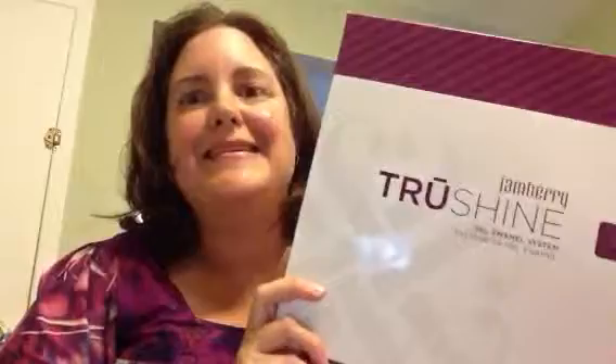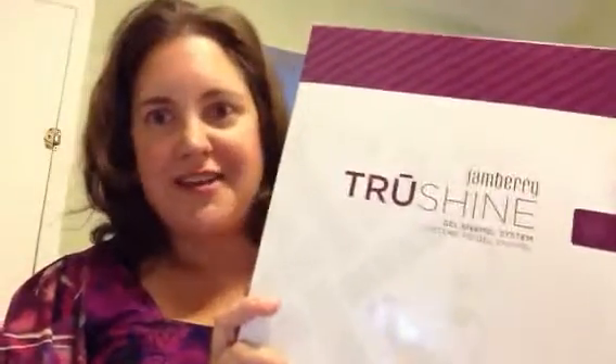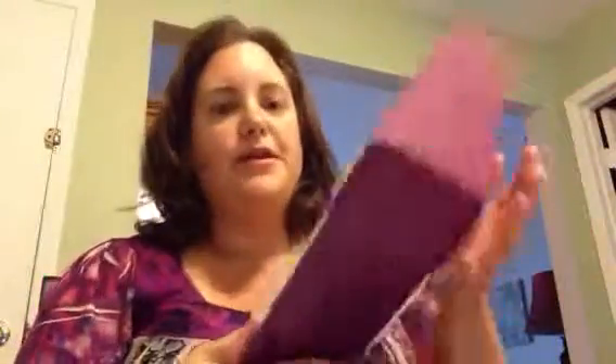Hi guys, I just want to show you I got my True Shine Gel Enamel system and I really want to show it off and show you guys what is included. It is an amazing value — it's $120, but when you see what is inside it is well worth that. Here's the box that it comes in; I just got it today and cannot wait to try it.